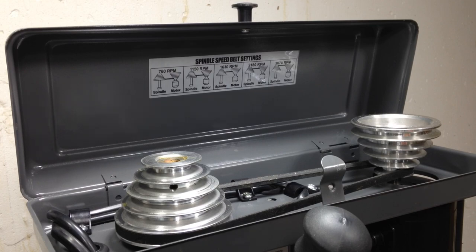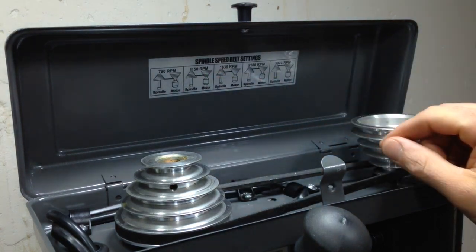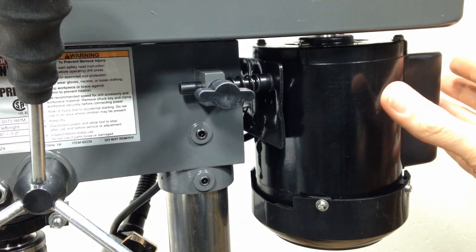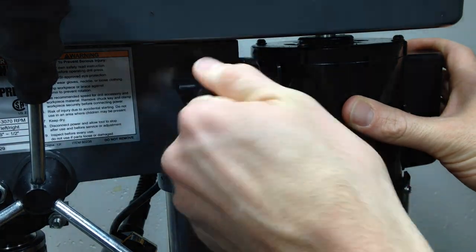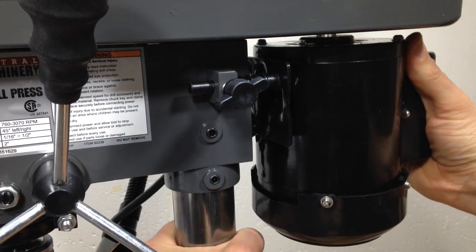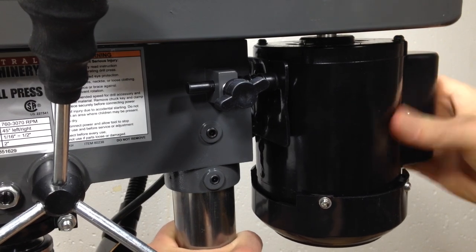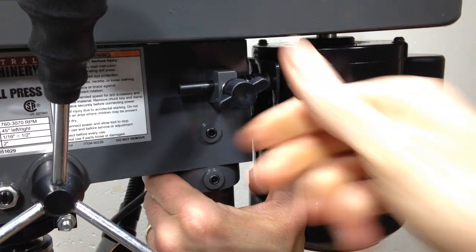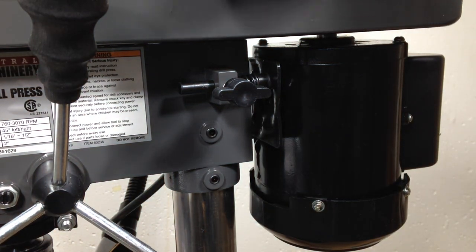Changing the speeds is pretty simple — you just move this pulley up or down, and it tells you how many RPMs you can expect based on each setting. In order to loosen up the belt so you can change the speed setting, you have to actually move the motor. So you undo this, and then it gives you some flex to move the motor in and out. I actually had to loosen up some bolts in the back to make this a little bit easier to move because it was pretty stiff. So you can pull it in, tighten that back down, and that gives you enough slop to move the pulleys.